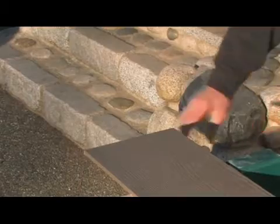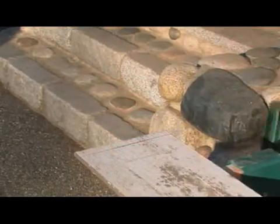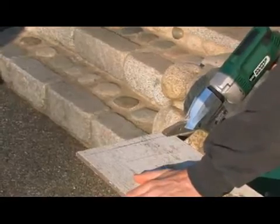If you are using your Snapper Shear with pre-painted siding, flip the material over and cut the backside. You'll end up with a perfect edge on the painted side.